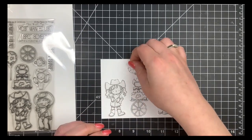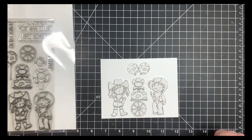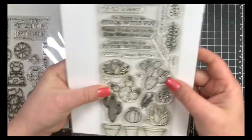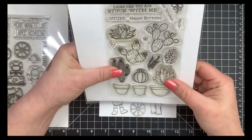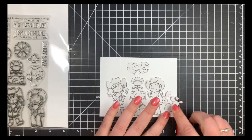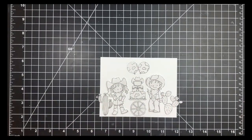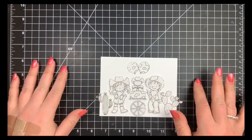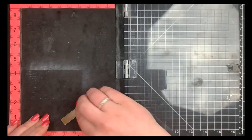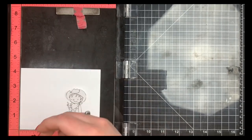I have all of my masks pre-cut and I've roughly put them onto my panel to get an idea of how I want things and to see if there are any empty spaces. If there are I can fill them in with an additional stamp, an image, or I can draw something in. In this case I'm going to do both. I'm going to take two images from the Sweet Succulent stamp set, also by MFT, to fill in some blank spaces on either side. Now I have an idea of how I want everything and I'm going to use my MISTI to make it easier for you guys to follow along.